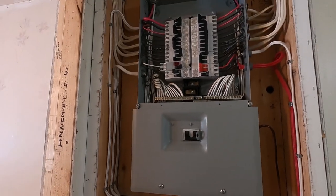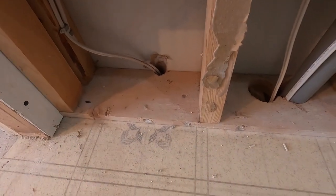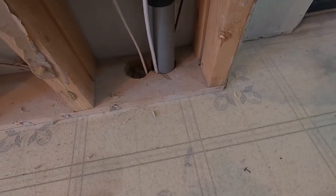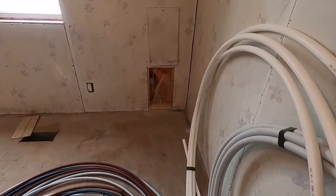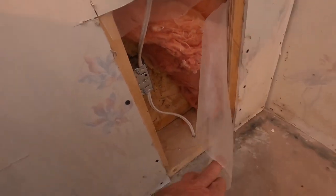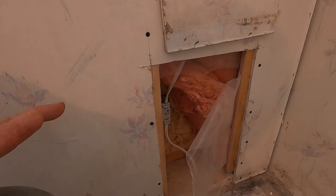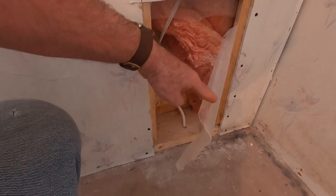The reason they run everything through the top is because it's easier. Originally there was nothing running down, so you can see how we run the wires down from the panel. We've drilled through the floor and go down into the crawl space, and from there we go through the crawl space to wherever we need to go. For example, we have one circuit for an outside plug at the back — from the panel we came underneath and up through that plate, and there's our plug.